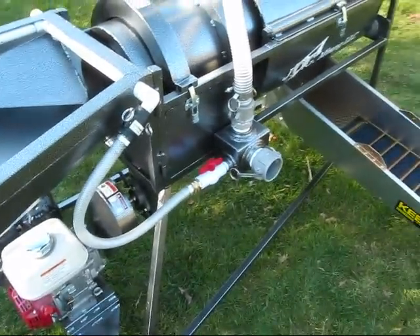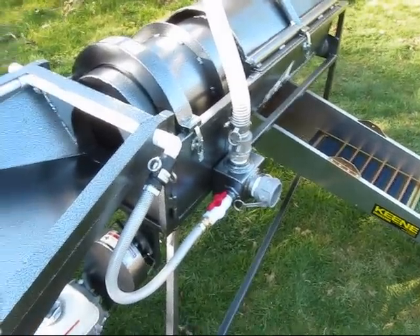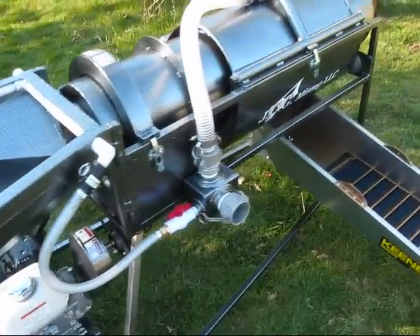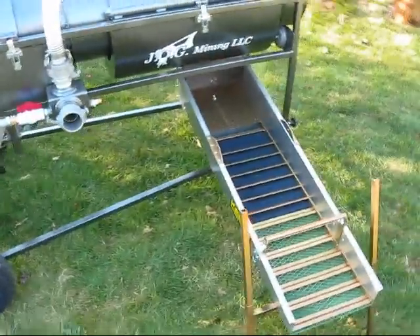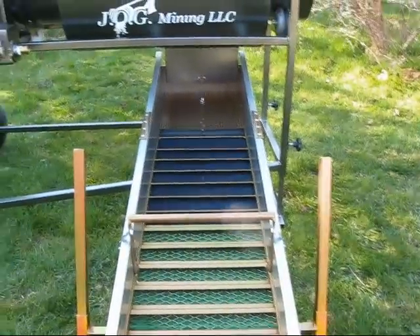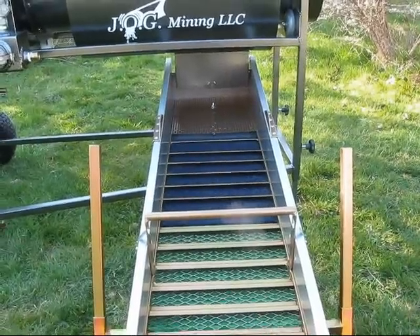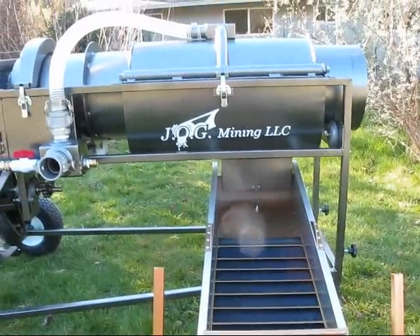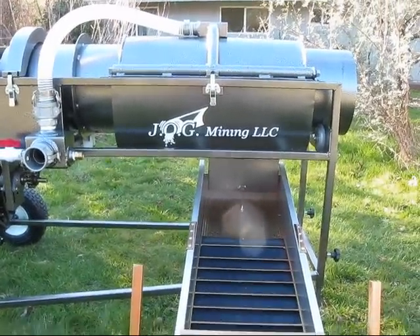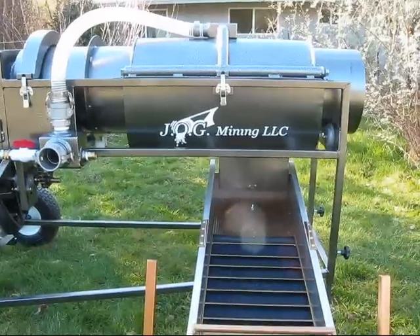Pretty much everything else still the same. Still comes apart with no tools. Definitely think the sluice box is a better deal — it's a little higher at the back, so I like it anyway. It fit this application much better. Hope everybody enjoys and I'll see you on the next video.